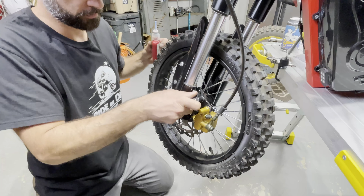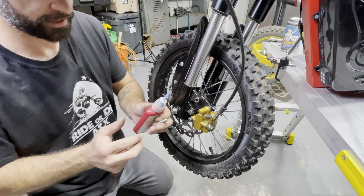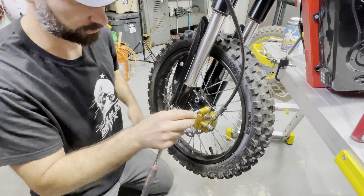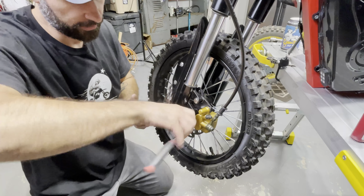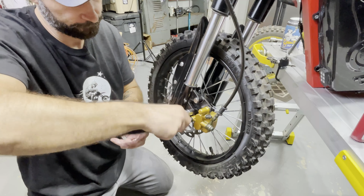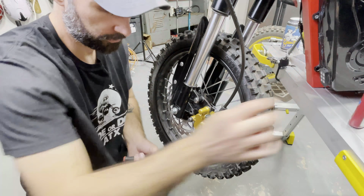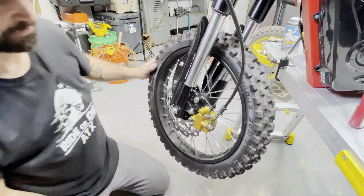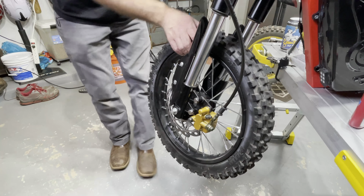Then I remove it and since it's a brake I do a little bit of loctite. Snug. I go back to the bottom one I just tightened, remove it, put a little dab of loctite. Spin it, make sure nothing's hitting. Give her a quick squeeze — stops like a champ.